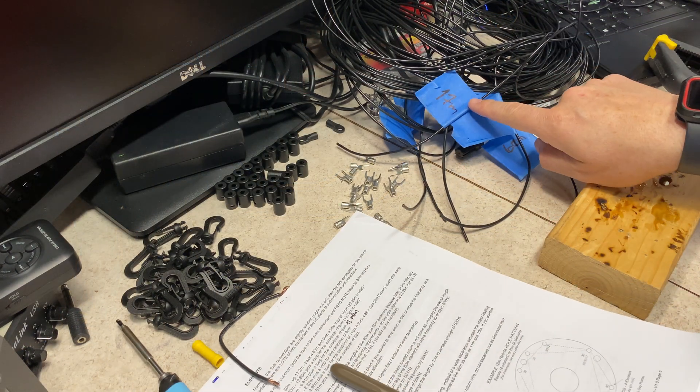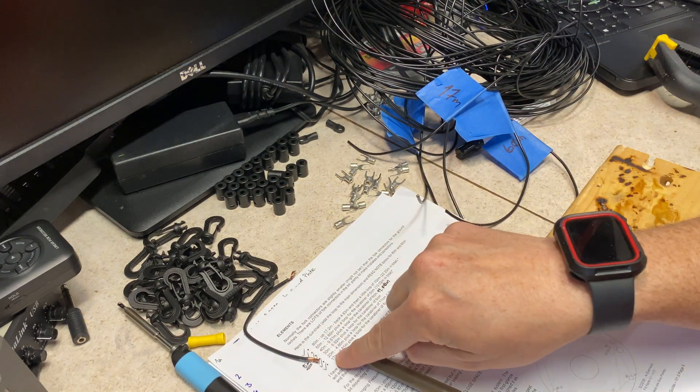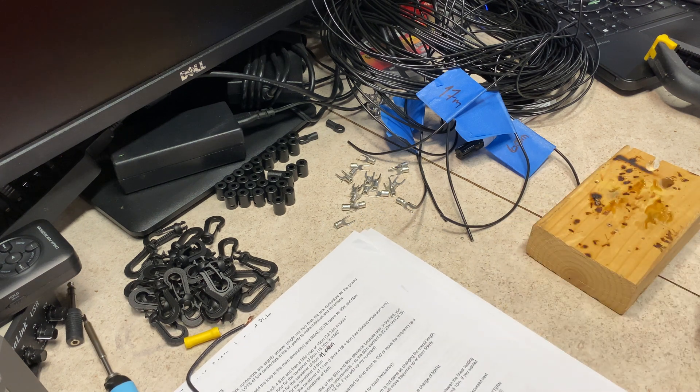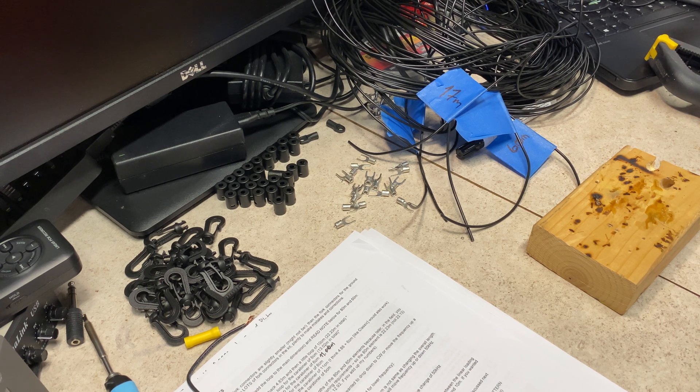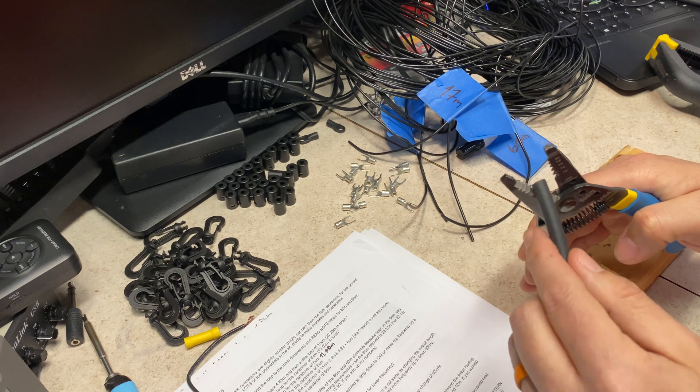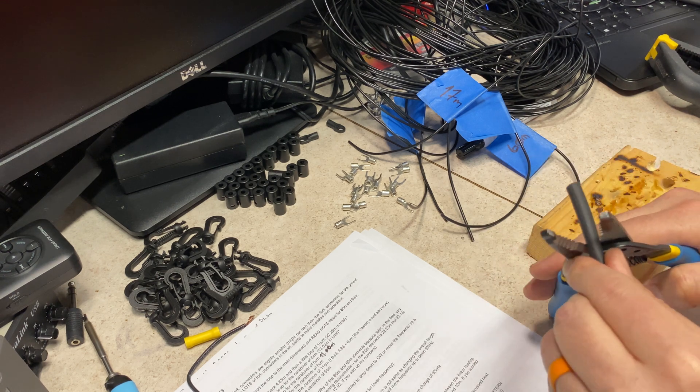I have all my elements cut, my checkboxes are ticked. It's now time to prep them for putting terminals. Since I don't want to be feeding heat shrink after the fact, I'm going to go ahead and cut it and fit it now.